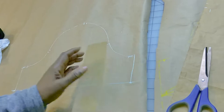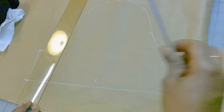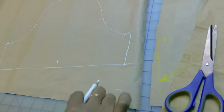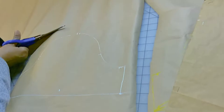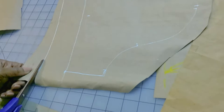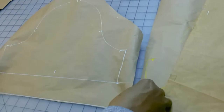Even though it looks crooked on the paper because I placed it crooked, it's still a straight line — three inches from here to there on both sides. So this is about two and a quarter inches from the bottom of the paper. I'll remove the excess just so you guys don't get confused. I can trace this and cut the excess, and now it looks straight.